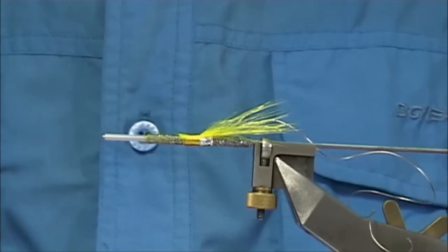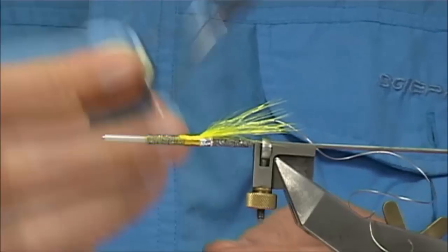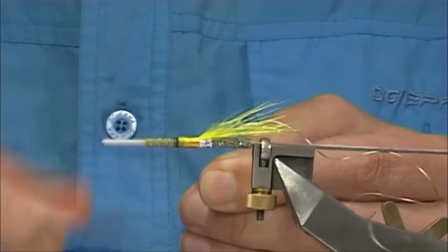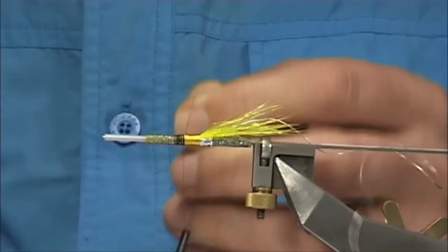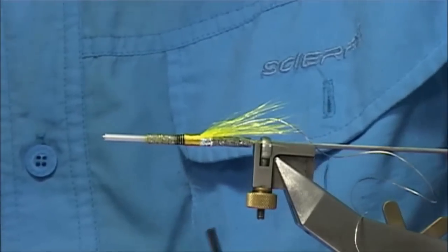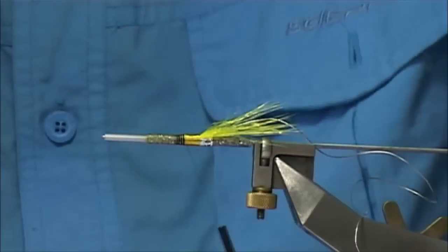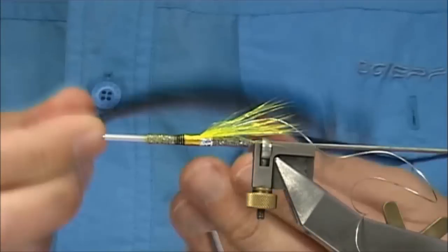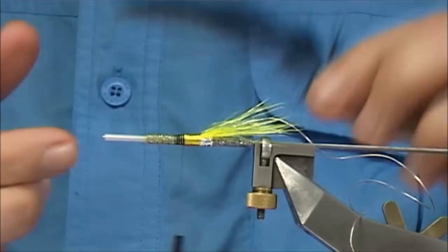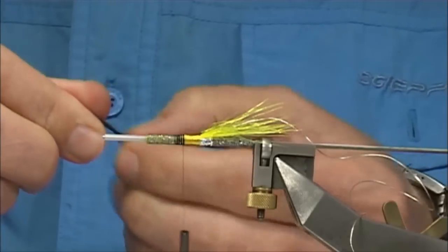Now that I've got the yellow part on, I can change my thread over to black — I'm just using the Uni black in 8-0, just swap over threads. For this part of the fly you could use a large or a small black cock hackle or hen hackle, it's up to yourself. This is just a large Chinese dyed black cock hackle with large, long fibres — there's lots of movement in the fly.